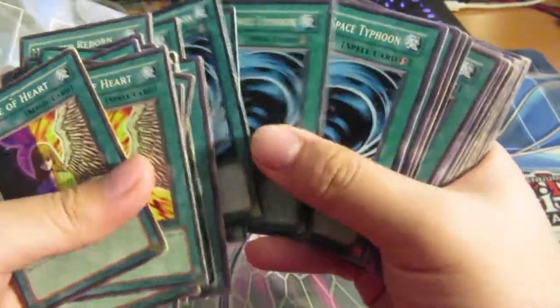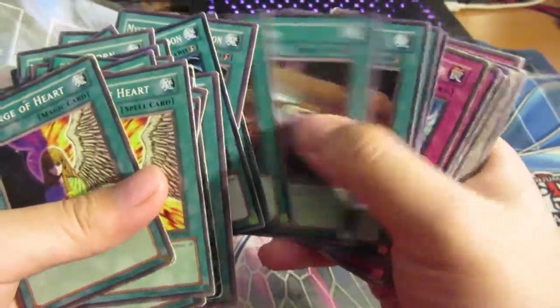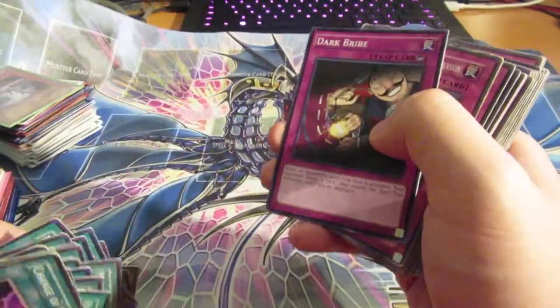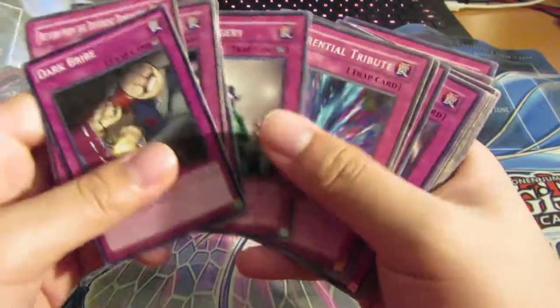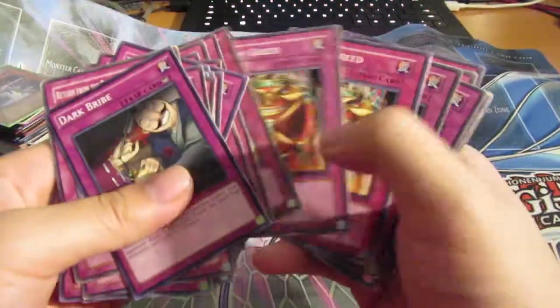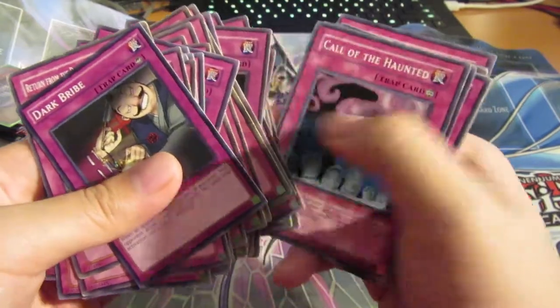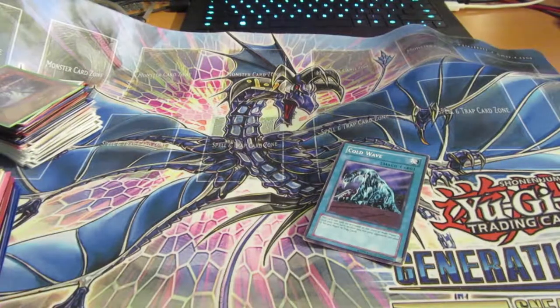Nine Monster Reborns — probably. MSTs — a lot of those. Reloads — pretty good too. These traps are pretty usable. Compulsory Evacuation Device — all really good. Those are all the good commons.